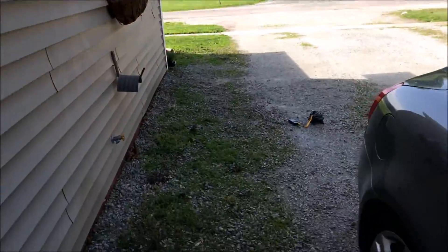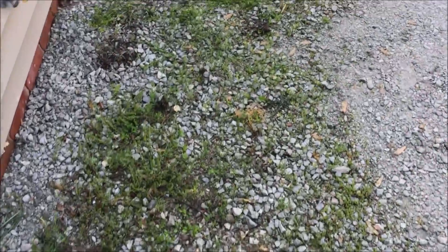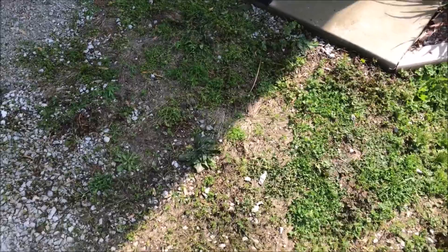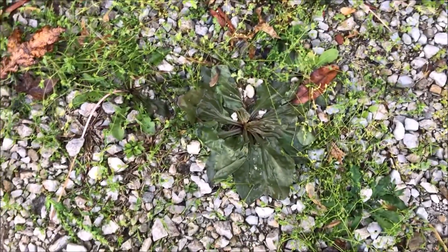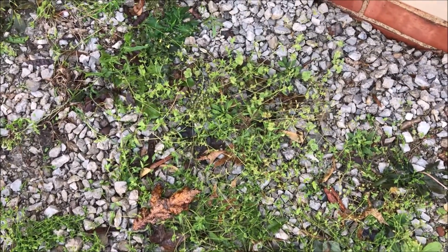It's May 16th. I've just treated this area with steam and very hot water. Let's see how this looks in a few days. I'm hoping that the steam sank down into the seed bank and killed all the seeds as well.